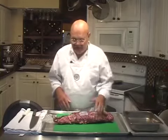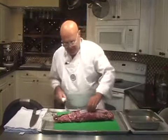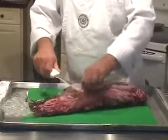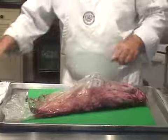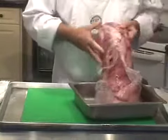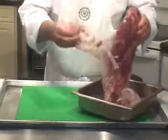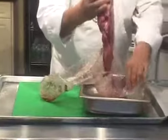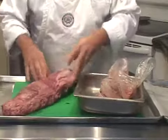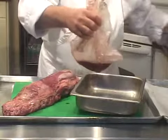This is a six-pound fillet — they call it a peeled fillet — and I'm going to get it out of the package. We're going to reserve the blood that's in the package, and I'll show you a good use for that at the end of this.